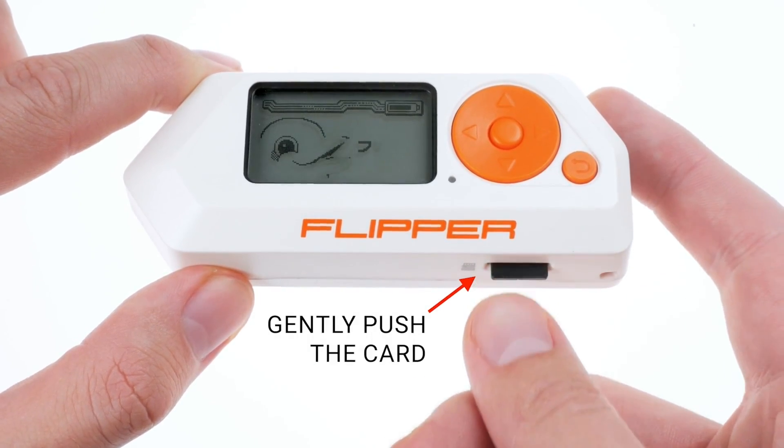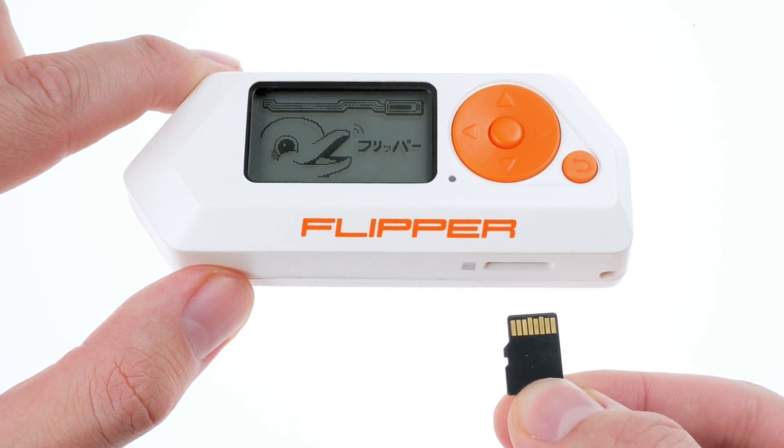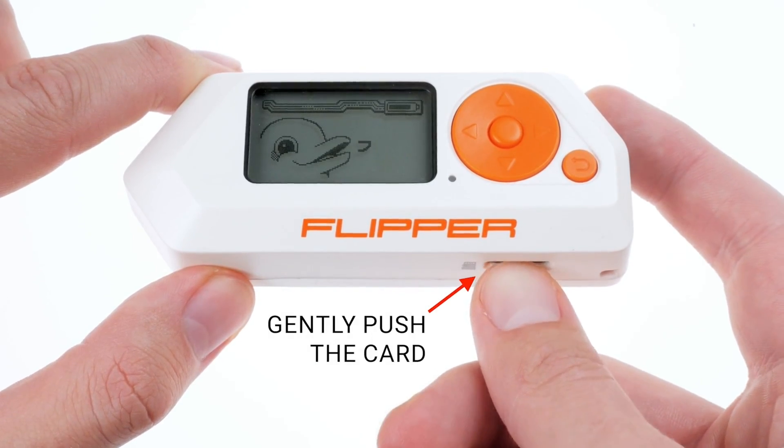If you struggle to remove it, use a thin object like a plastic card, avoiding excessive pressure to prevent damage to the card slot.